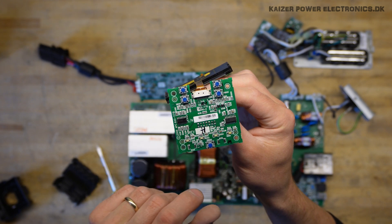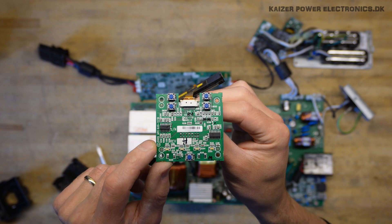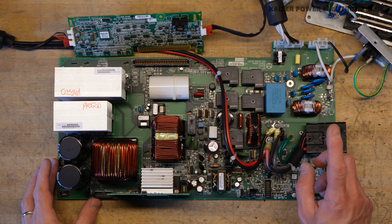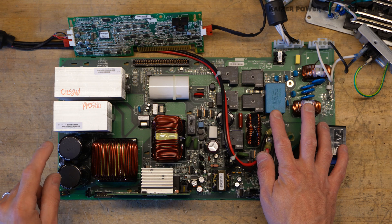It has some small controllers and it's worth noticing this says 2009, so the control panel is actually three years older than the power board. The board is a four-layer board, so there is no way to trace the mains voltage over to the DC bus by visual inspection.